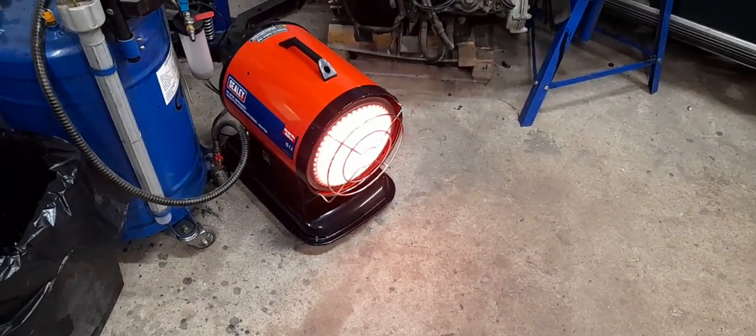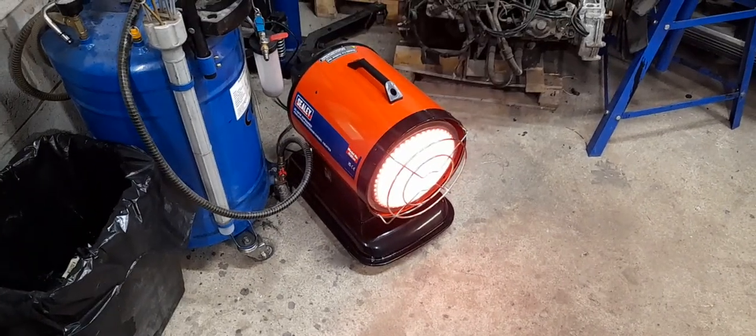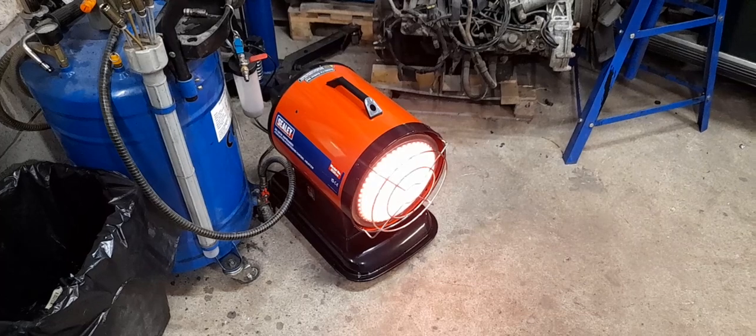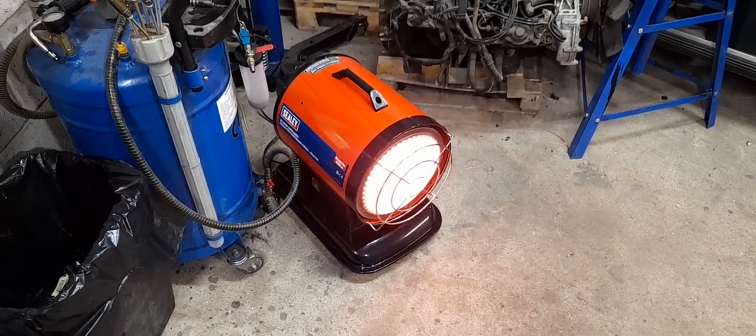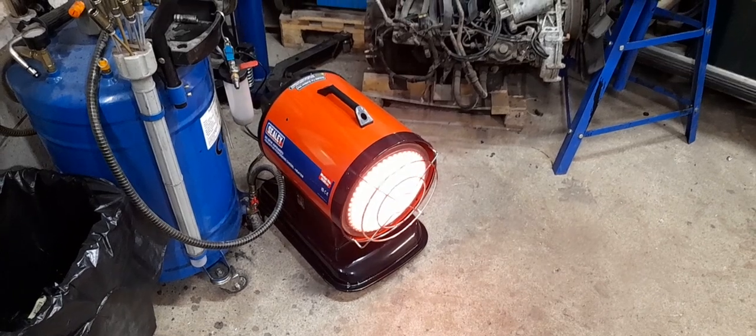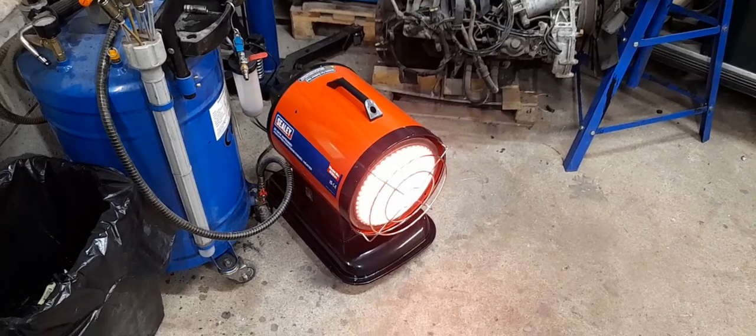Now they all vary slightly in the specs as well. This one says 20kW, the Draper one says 17.5kW, yet the fuel consumption specs are all very similar, so I suspect they're all exactly the same power with just different numbers on the side.